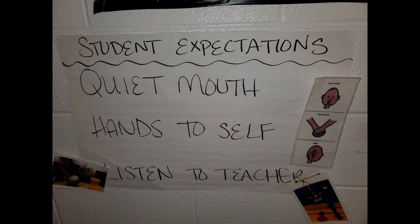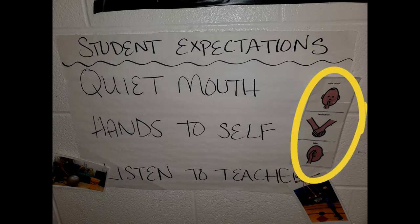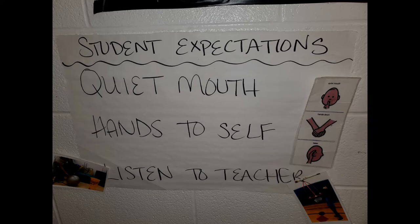As students enter the gymnasium or hallway or wherever it is that I'm teaching, they always see this poster that says 'your expectations,' and I have it written out as well as pictures next to each expectation. The picture cues on the side are laminated and have Velcro on the back, so if I need to grab that and have a student carry it, touch it, look at it, or need to remind the student, it's very easy to do. It makes it simple and quick, and it allows less time for those behaviors that we don't want to see.